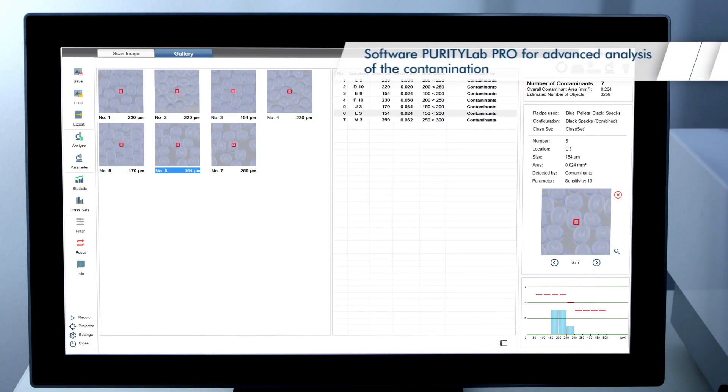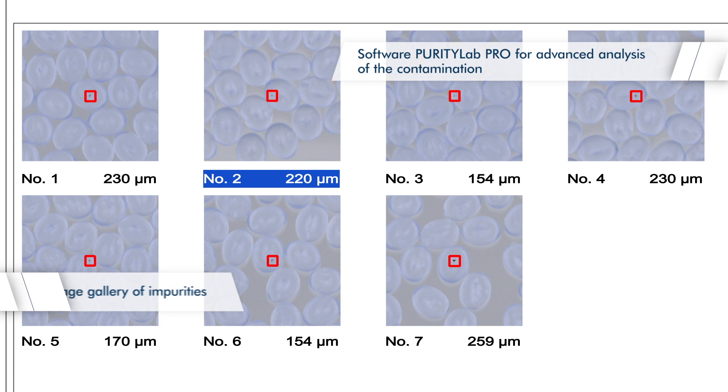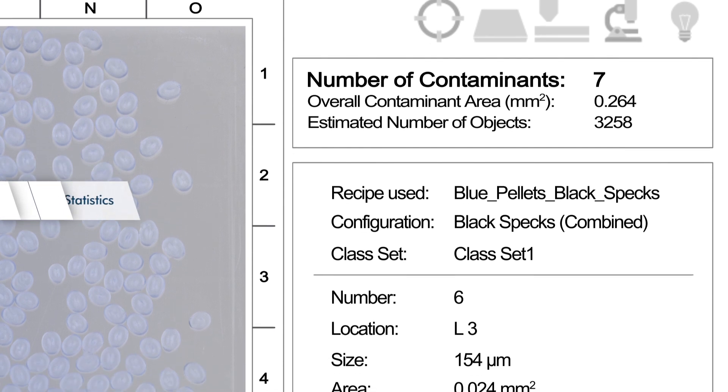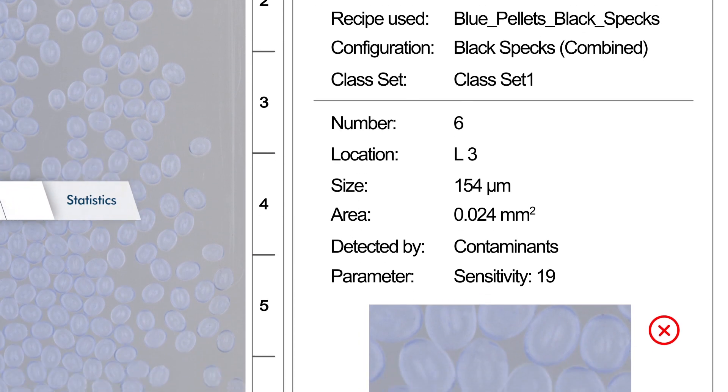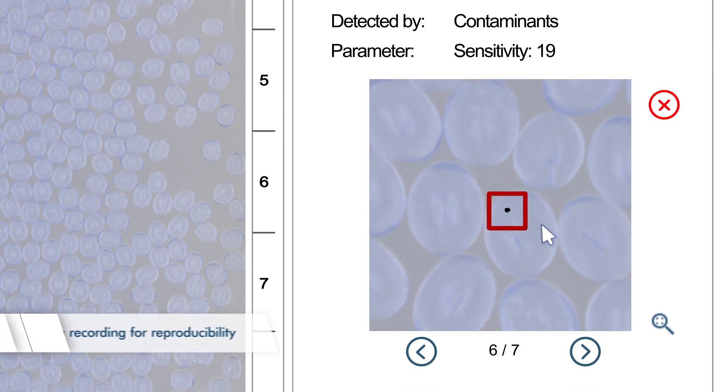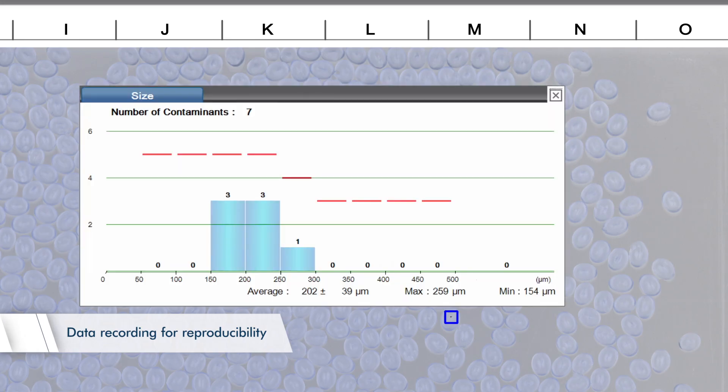With the software Purity Lab Professional, the operator receives images of all contamination, comprehensive statistics about size and frequency of the detected impurities, as well as a sorting to size categories. Thus, the inspection is repeatable at any time.